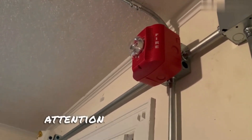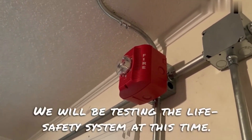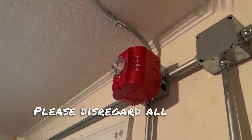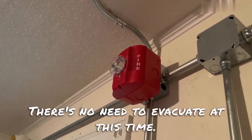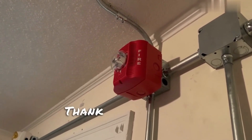Attention in the building, attention in the building. We will be testing the life safety system at this time. Again, we will be testing the life safety system at this time. Please disregard all signals until further notice. There's no need to evacuate at this time. Again, please disregard all signals until further notice. Thank you for your cooperation.